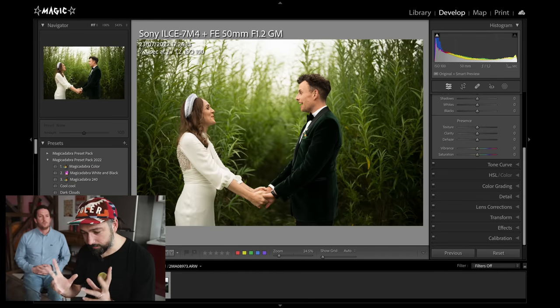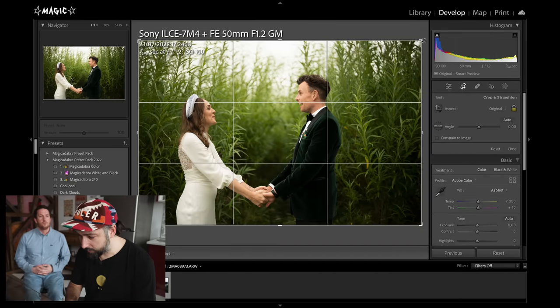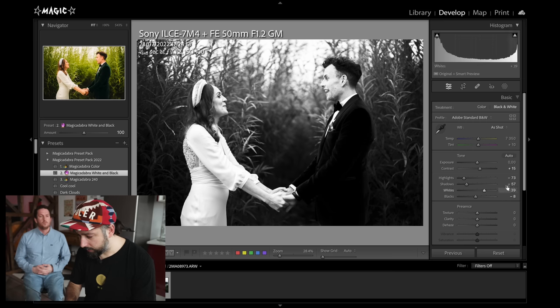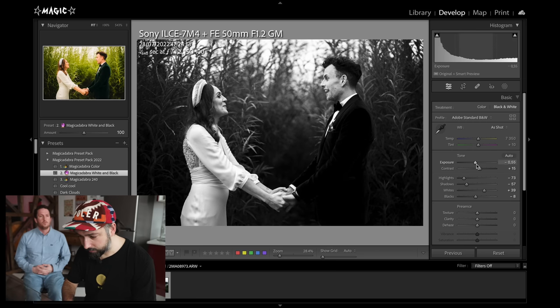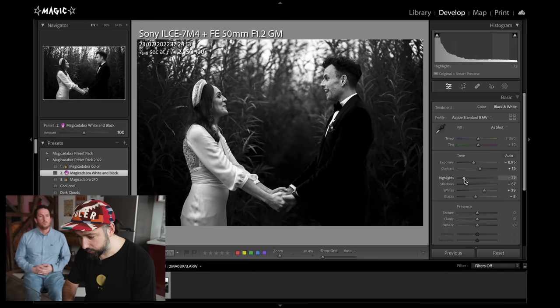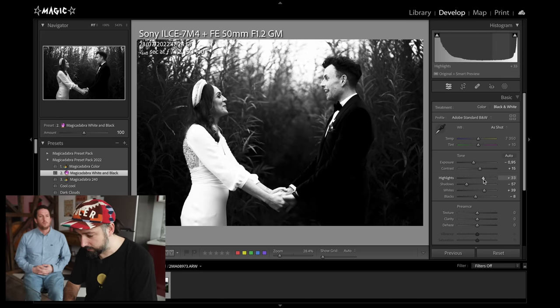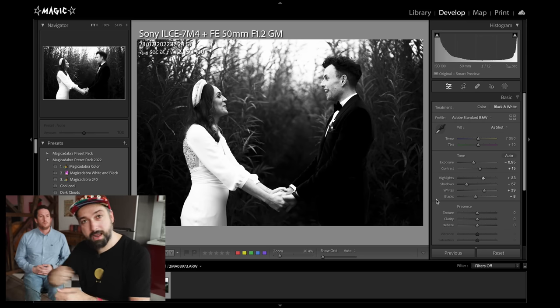Let's look at this next photo. Very often I find myself editing images in black and white, and I like keeping things on the darker end but using the highlights tool to bring faces up. The problem with wedding photos is that if you use the highlight slider and move it up, it not only applies to the faces but also to the dress, which is also white, and the shirt. So the whole dress ends up too bright.